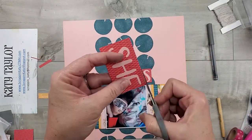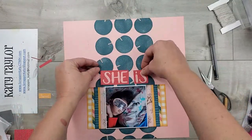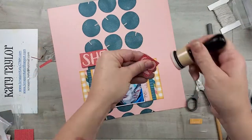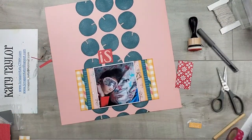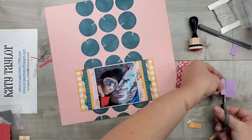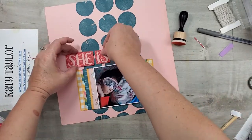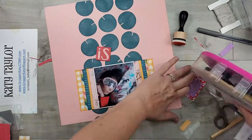I'm going to trim down that red pattern paper that my title is on, and then I'll be using the sticker sheets from both of the brand new collections in this March and April catalog to fill in what my daughter is. I'm just going to add some 3D foam sheets behind that title and then start pulling in the rest of those stickers.